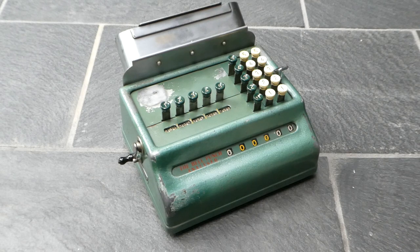And that's really all there is to say about the Bell Punch Analyzer. Thank you very much for watching.